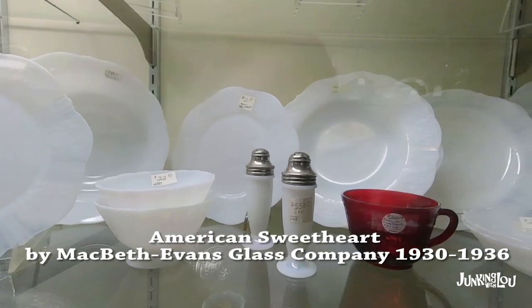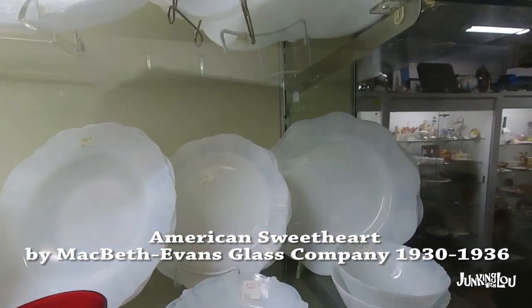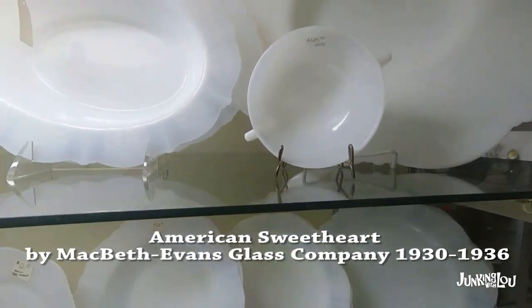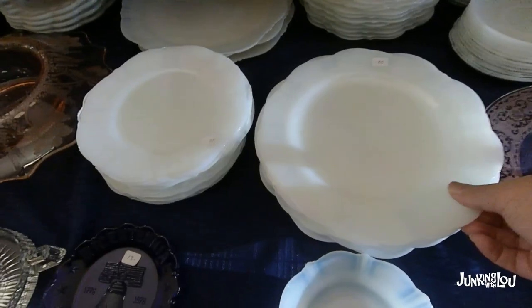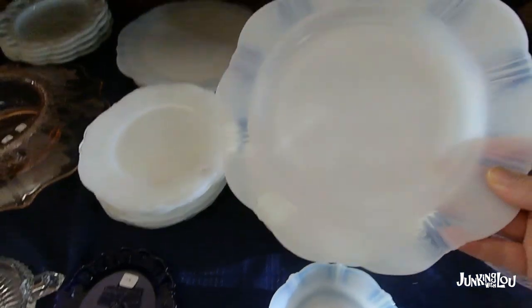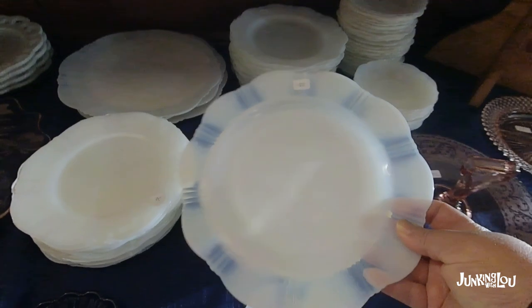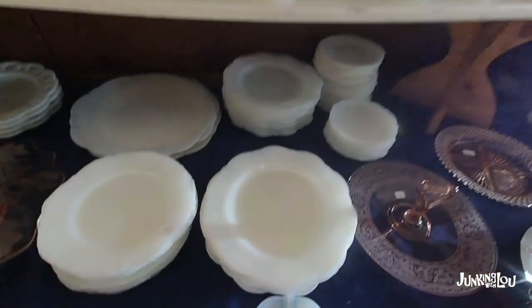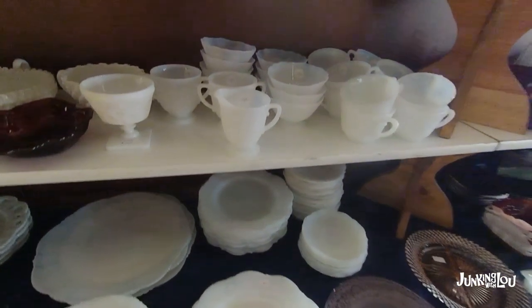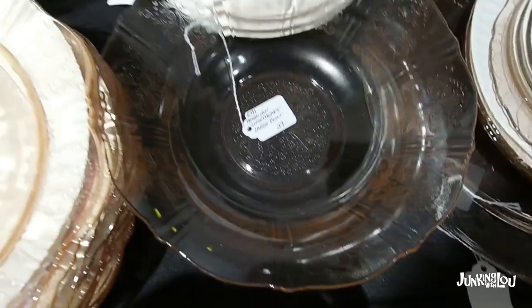The next one is American Sweetheart by the Macbeth Evans Glass Company, from 1930 to 1936. The biggest way you can tell American Sweetheart is if you look at the edges — they're kind of opalescent and they show through. That's the only other pattern I know of that does that, so it's a sure sign of American Sweetheart. It's made in white and also in pink.